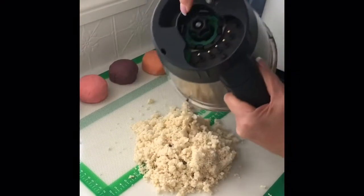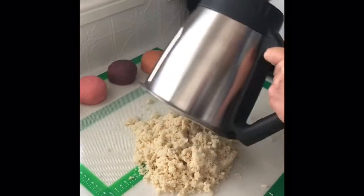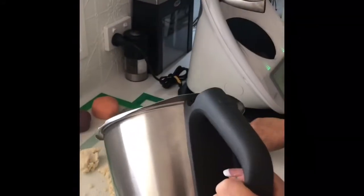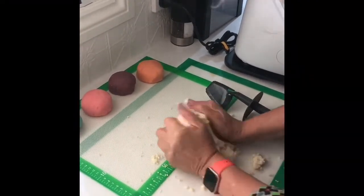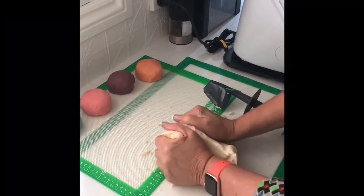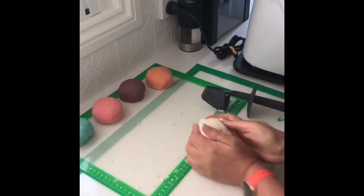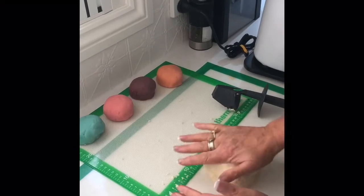I've just tipped this out - and this is always a really good tip to release doughs off your blade: always give the bottom of the blade a wriggle. You can see there's quite a bit left in there, so I'm just going to pull that out with my spatula. I'll bring all this together with my hands - nothing's nicer, I love it, it's so soft and silky, it's squidgy! I'm going to divide that into four because I'm going to make four smaller balls out of that one portion.